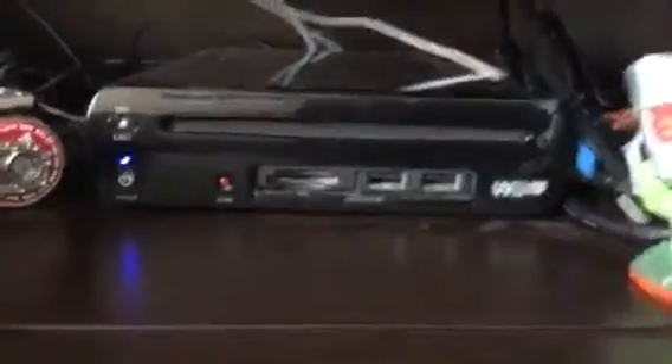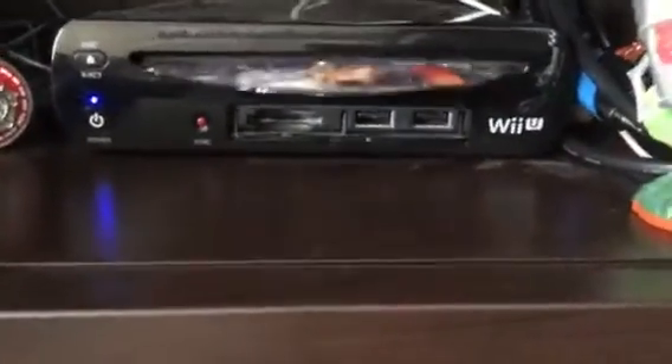See how the disc ejects — pretty simple. Looks perfectly fine.